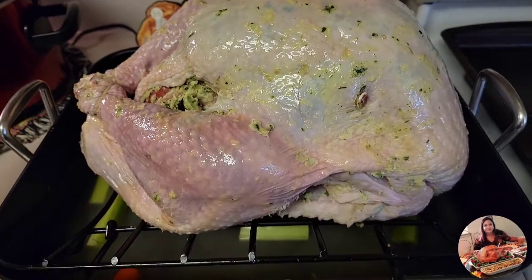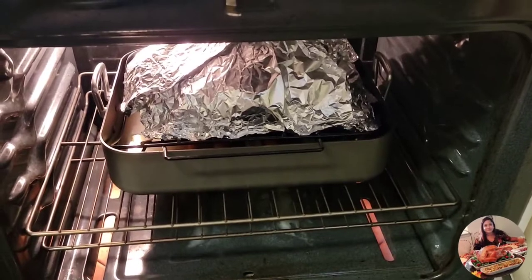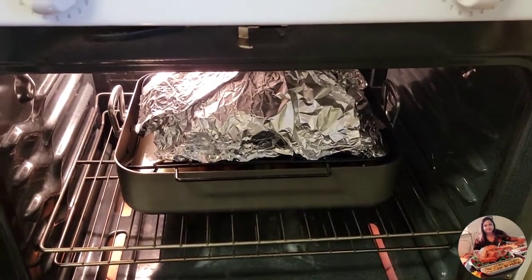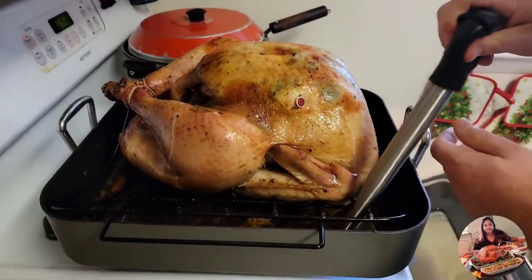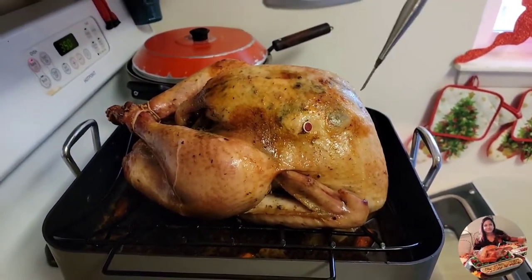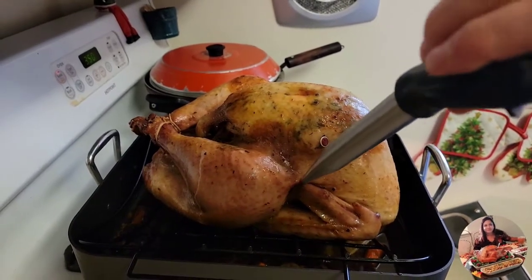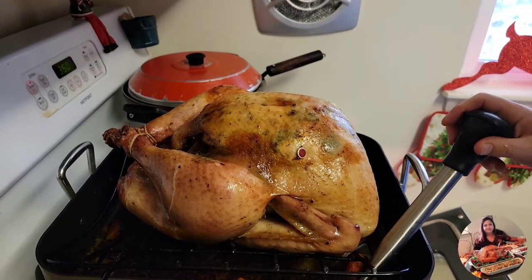Turkey is in now. I'm going to set one hour, and after one hour I will baste the turkey and keep doing that until four hours. This is after three hours and we will keep basting the turkey from the bottom juices. Now for the last hour we are going to cook without the tinfoil and we will also check the temperature — that's supposed to be between 160 to 170°F.